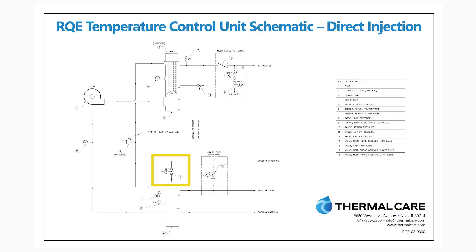For direct injection cooling, whenever the system requires cooling, a valve is opened allowing fluid to escape from the TCU loop. It is then replaced directly by the cooling source, and that mixing then lowers the temperature.